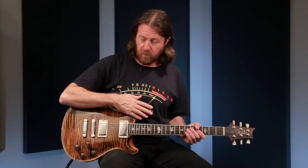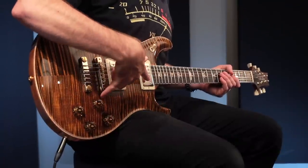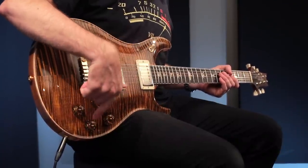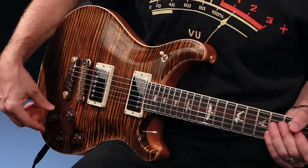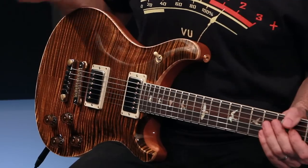Two-piece bridge, three-way toggle switch located up on the upper bout, the volume for the bridge pickup, volume for the neck pickup, tone for the bridge and tone for the neck. Both tone controls pull out individually to go into single coil versions of the humbuckers.